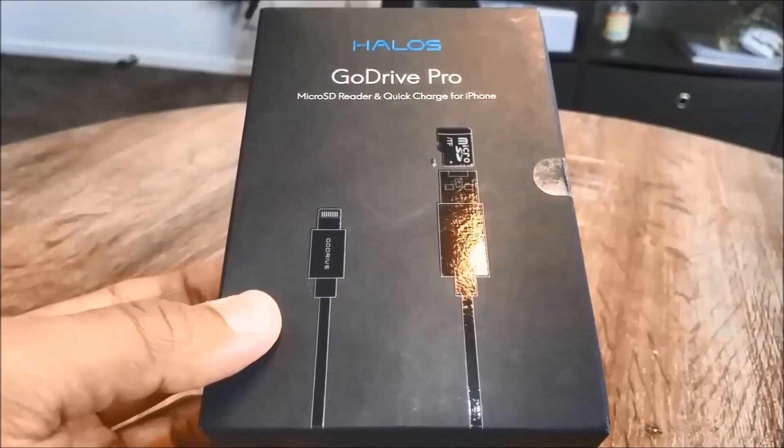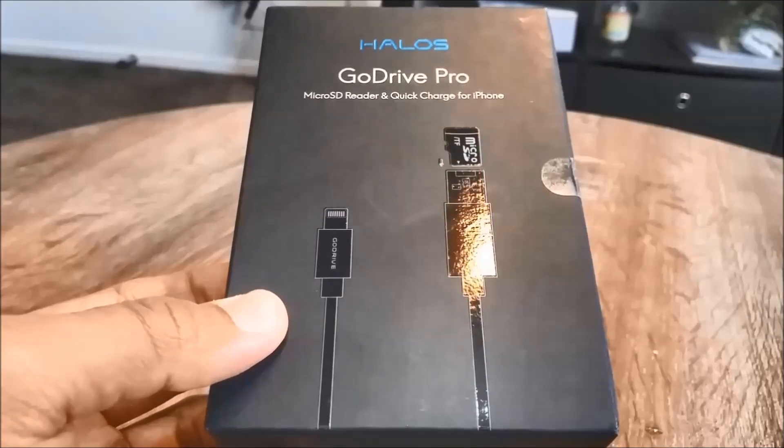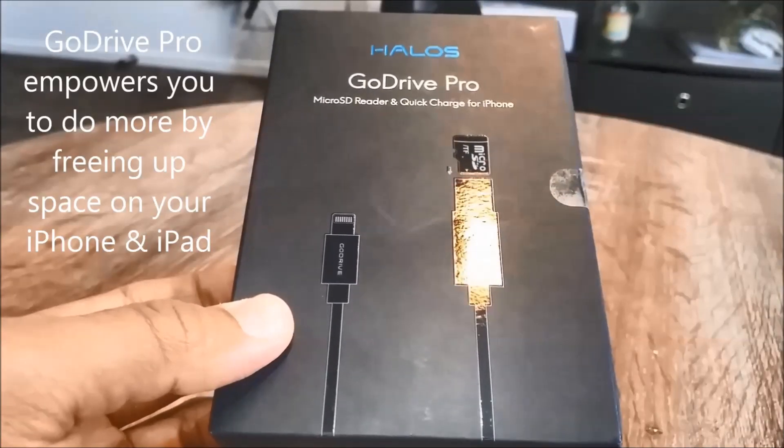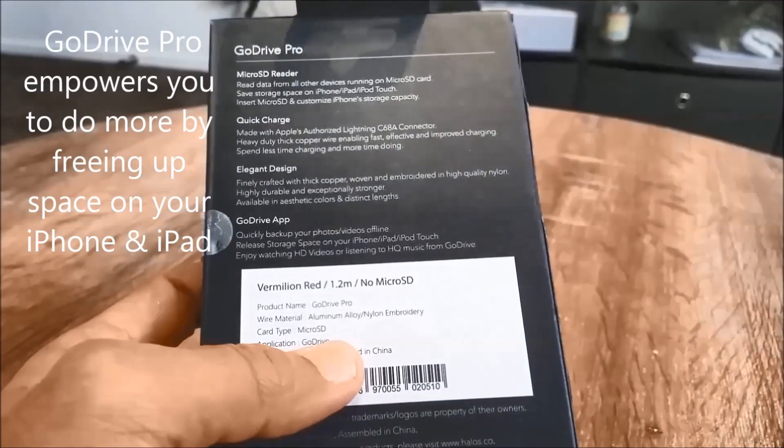Hi everyone, welcome to Geek New Zealand. Today we'll review a micro SD card reader combo lightning charging cable called Go Drive Pro. So let's get into it.